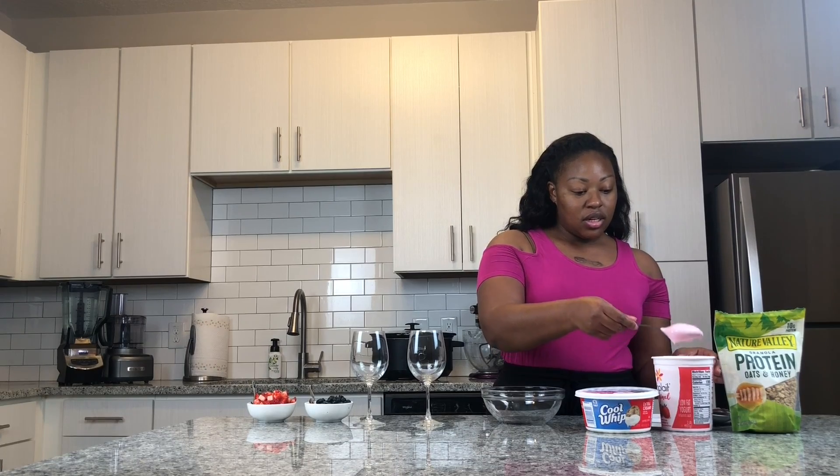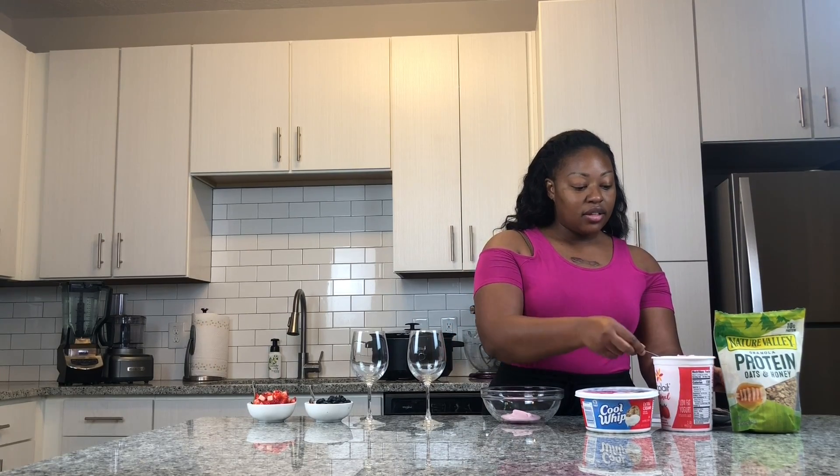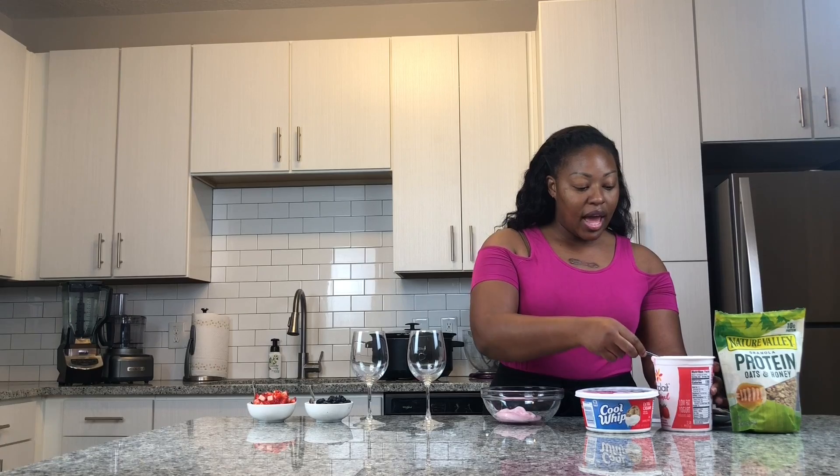So what you want to do is you want to get your yogurt and put it into a bowl like that. So how much? I said like two spoonfuls but we need more than that — let's count them. Three, four, I would say like five spoonfuls. And then we're gonna do about one, two, three healthy dollops of the Cool Whip.